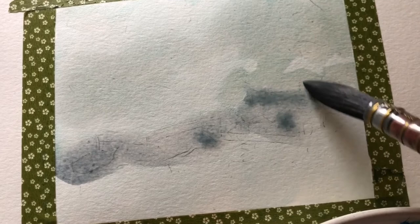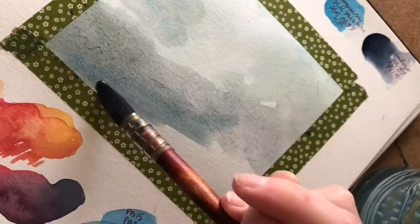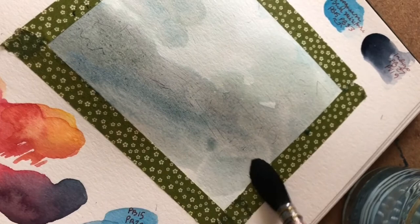Hi guys and welcome back to my YouTube channel — it's been a little while, not that long this time. Today we're just going to be painting in my sketchbook. I've been really getting into landscapes recently, which is really calming for me to paint because I love little tiny flowers and big rolling hills.